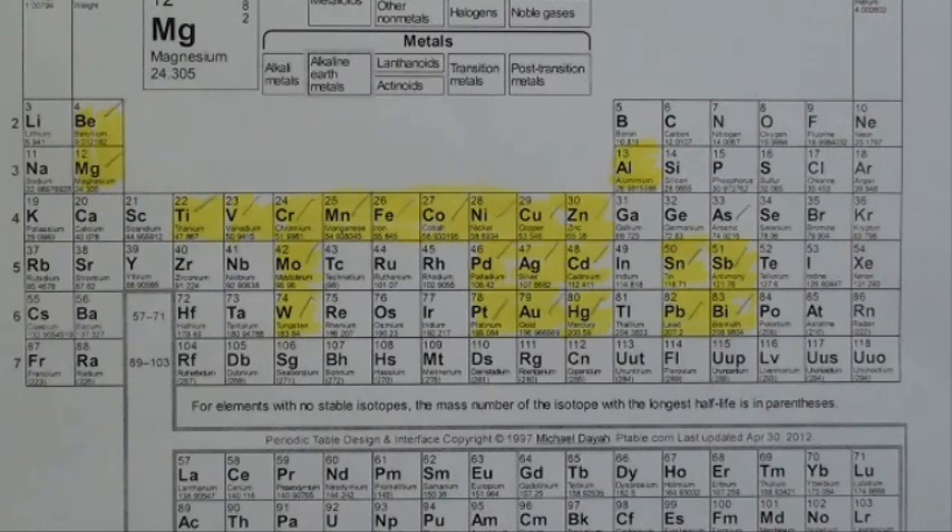Even the human body contains some of these elements, such as iron, magnesium, potassium, and various other chemicals that are in our blood and are very necessary to our vitality. This periodic chart was developed by a Russian back in the 1860s — quite a while ago — but it wasn't complete then, and many elements have been added since. They think they've got them all, but these are the elements, not to be confused with the alloys.